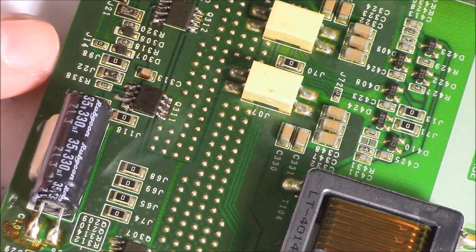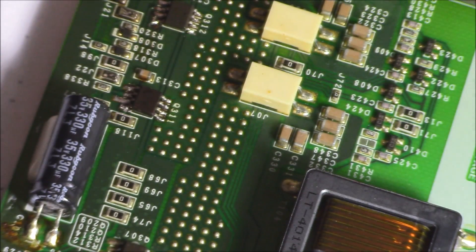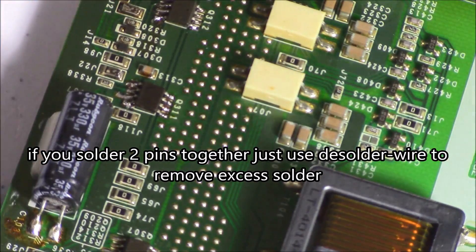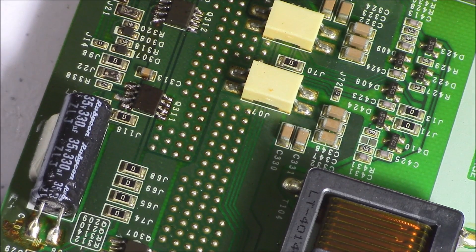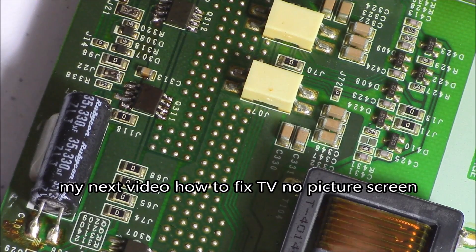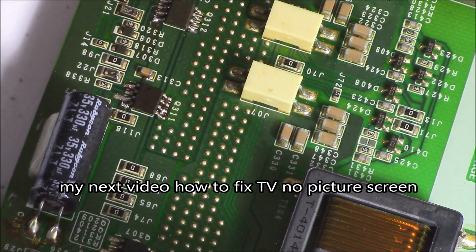One, two — looks pretty good to me. Double-check your work, clean it up a little bit, and then you're done. Test it out in your TV. This is an inverter board. Click on the link below the video if you want to see this TV board working inside of a TV.